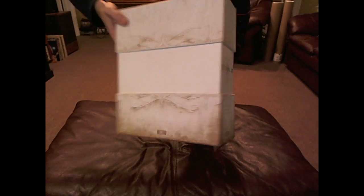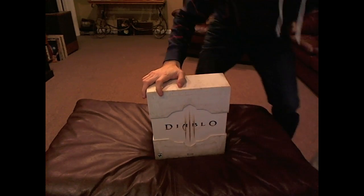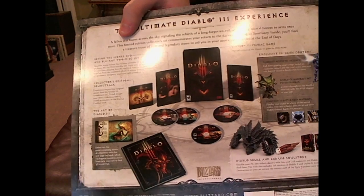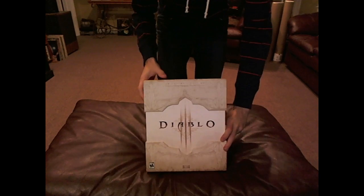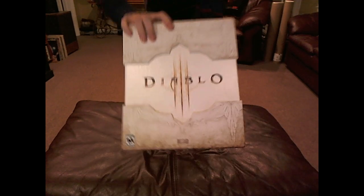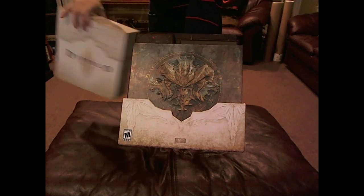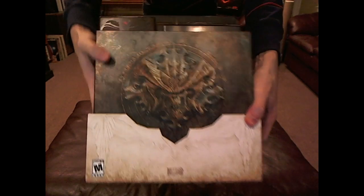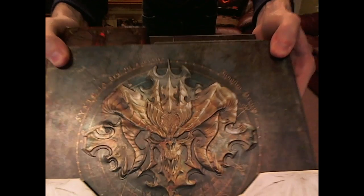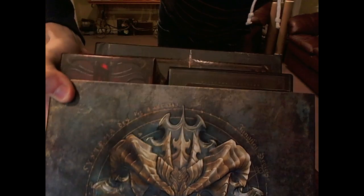The back is plain. It had a big piece of paper detailing all the contents of the collector's edition, which is super cool. Alright, so let's unsheathe this bad mamma jamma. Freaking cool is the only word to describe this — super embossed, beautiful, amazing. You don't get cooler than that.